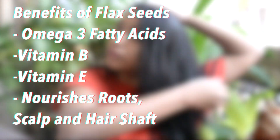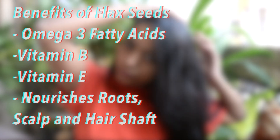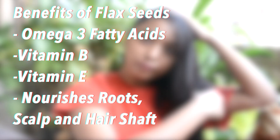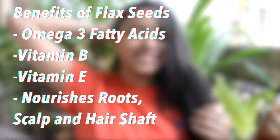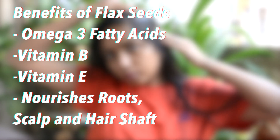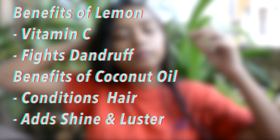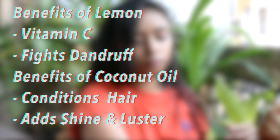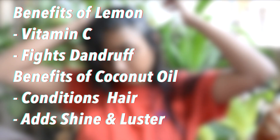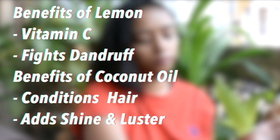Now coming to the benefits of how this mask is going to work. Flax seeds are a very major component of omega-3 fatty acids which helps you to regrow your hair. It contains vitamin B and vitamin E, which is very essential for the hair, and it also nourishes the root, scalp and hair shaft. Lemon is going to help you fight dandruff and is also a great source of vitamin C, which is again a good factor for your hair. Coconut oil conditions your hair and also helps you add shine and lustre.